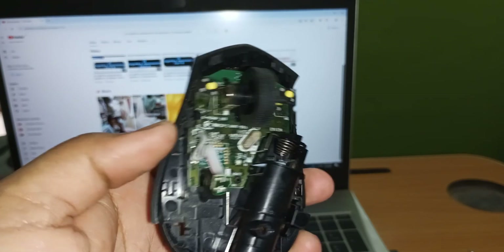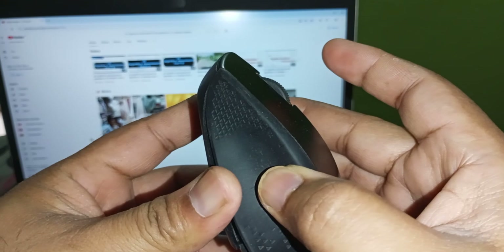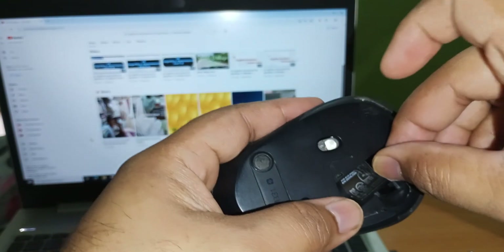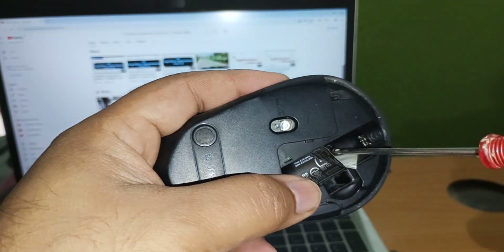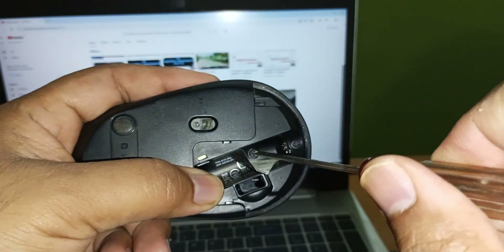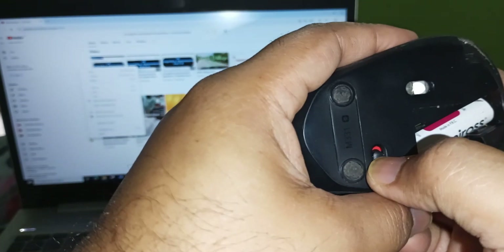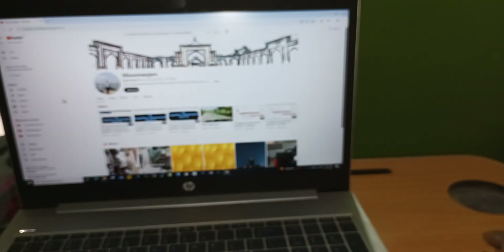Now it's dried. Now we will close this. Put the screw back. Now let's see.